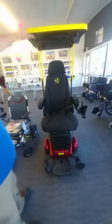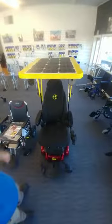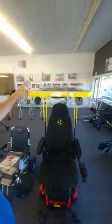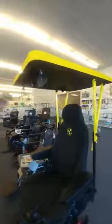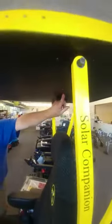One of the most important features of this chair is what we call the Solar Companion. It has a military-grade United States of America panel on top with an MIT graduate microprocessor inside. That right there is taking the ambient light inside this building — you see that light blinking — telling you that the ambient light is feeding through the microprocessor to the batteries.